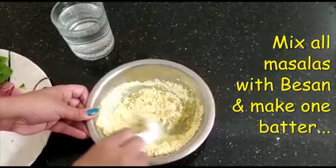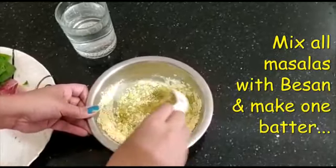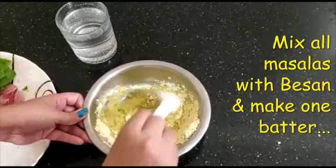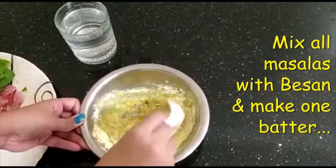This is a Maharashtrian authenticated dish. I normally had this for the first time in Mumbai.